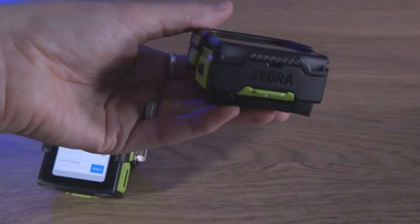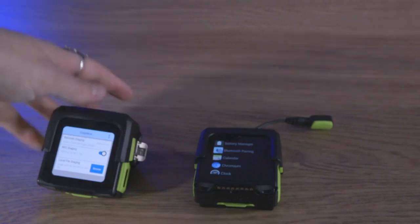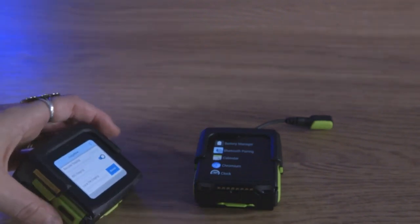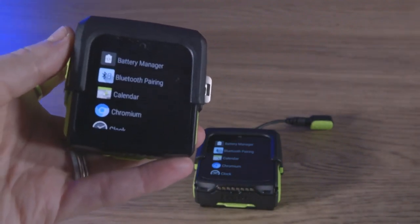All models have an IP65 rating against dust and water, and the more rugged finger and hand-mounted model was tested to withstand 2,000 consecutive tumbles and multiple drops from up to six feet.